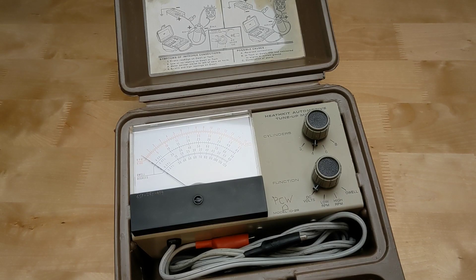Both RPM and dwell measurements are made with the same hookup, connecting the test leads to the ignition coil observing the correct polarity. The cylinder switch is set to the number of cylinders the engine has — 3, 4, 6, or 8. Yes, there were and still are some cars with 3 cylinders. To measure engine speed, the function switch is set to either low RPM or high RPM and read from the appropriate scale: 0 to 1200 or 0 to 4500. To measure dwell angle, select the dwell function and read the angle using the meter scale for the correct number of cylinders. The DC volts function measures voltage on a 0 to 15 volt range and is useful for tracing battery voltages — it can be connected to the car battery or any wiring under test. When not in use, the test leads can be coiled inside and the case snapped shut.